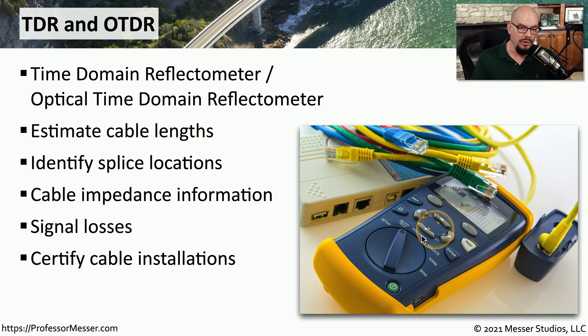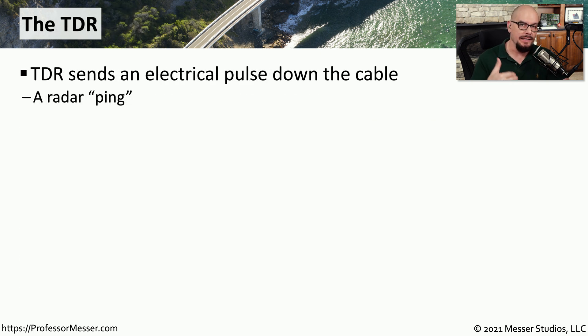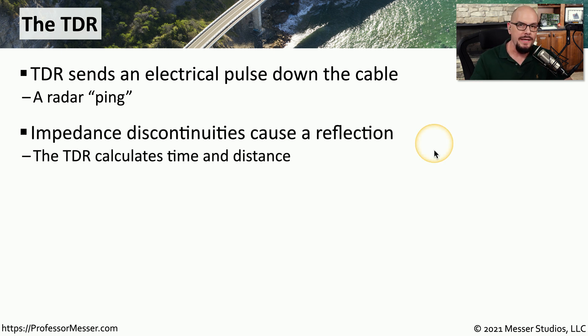There's sometimes a single button or an option to automatically test that link to see what type of signal would be supported over that connection. And if you do happen to have a break in the fiber or the copper, a TDR or an OTDR can find that break very quickly. The TDR works by sending an electrical pulse down the cable and then listening to see if anything is reflected back. If there's a problem with that cable — a break in the wire or any difference in the impedance of that copper — a reflection will be sent back to the TDR. The TDR then performs some calculations based on how long it took to receive that reflection and can tell you how far down that cable the problem happens to be.